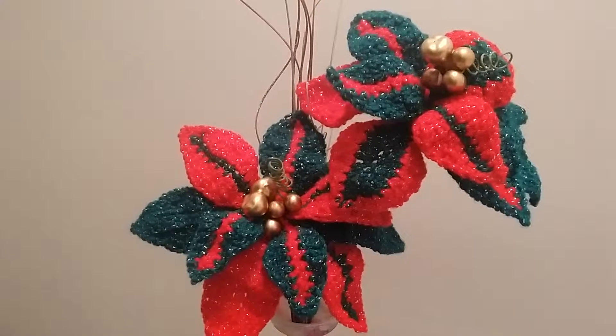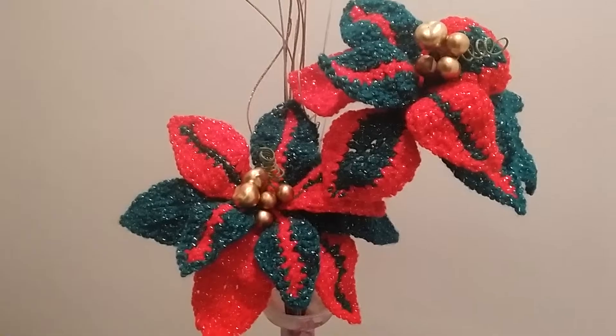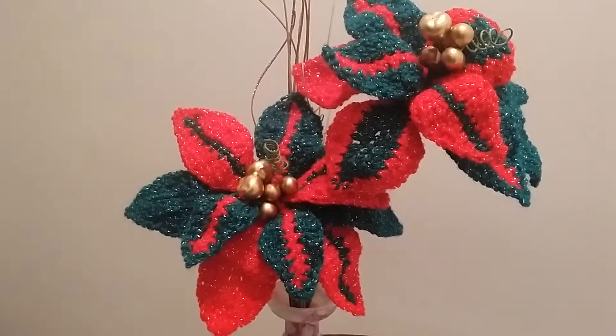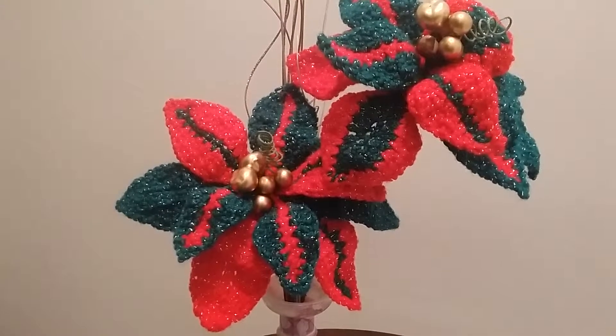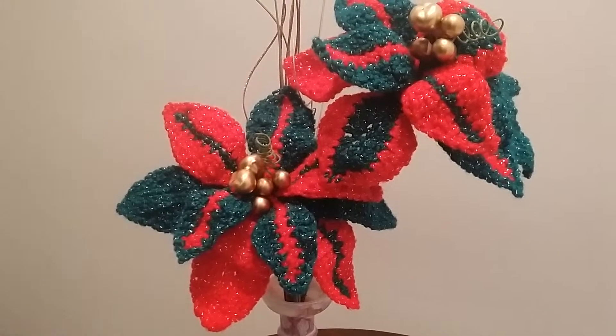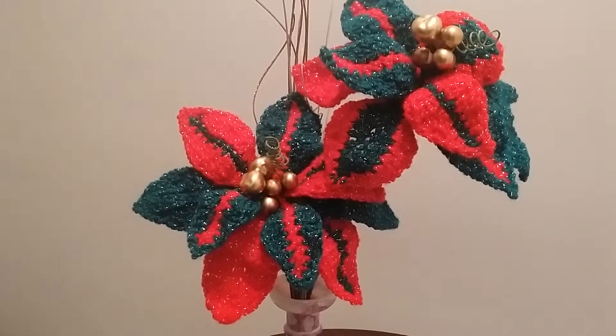I do hope you try this for yourself, or make one for someone else if you have the time. You can also try it out with some other different yarns to make different flowers and see how that turns out. All right, so have a good holiday this season!